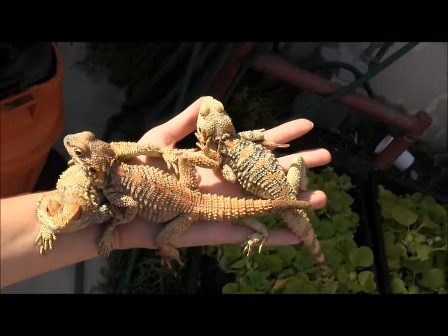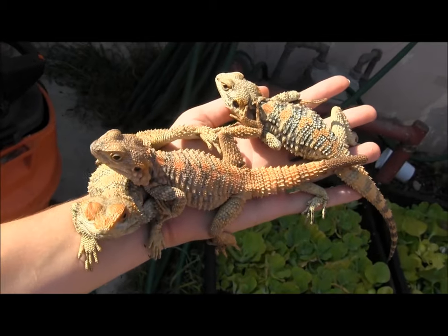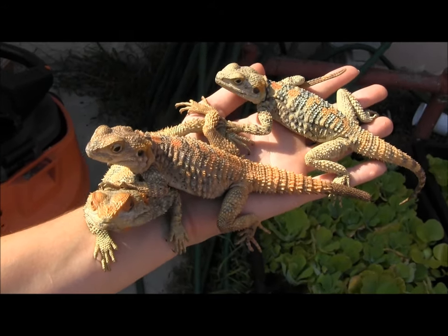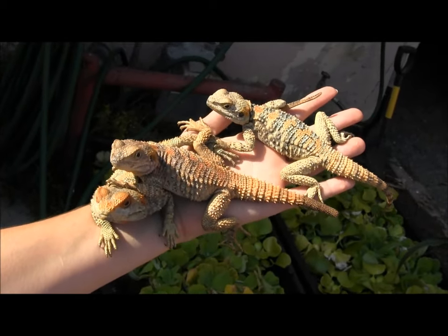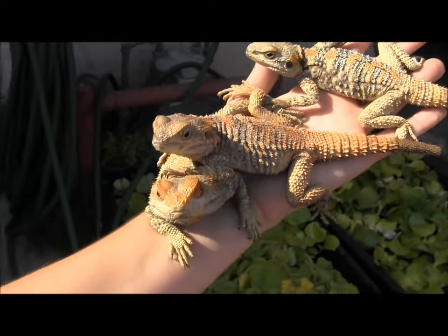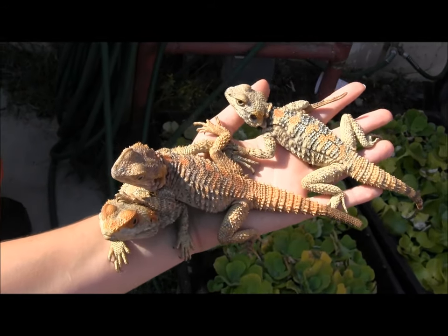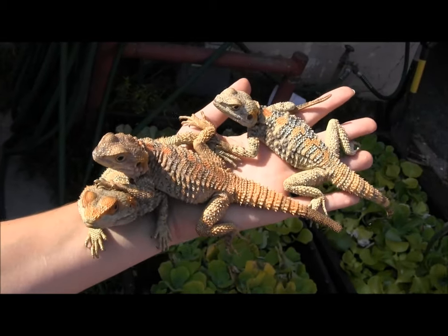Those are a few of our newest group of painted agamas — one of the coolest new lizards you can get as a pet. If you have any further questions, visit our website at www.lllreptile.com where we have these guys listed. Go ahead and sign up for the Reptile Times, the free e-zine we put out every month — we're actually going to be featuring an article about these guys coming up soon. If you want to know more or see cool pictures, sign up at www.thereptiletimes.com. Make sure you visit our website and check them out, or come into the store and see them.